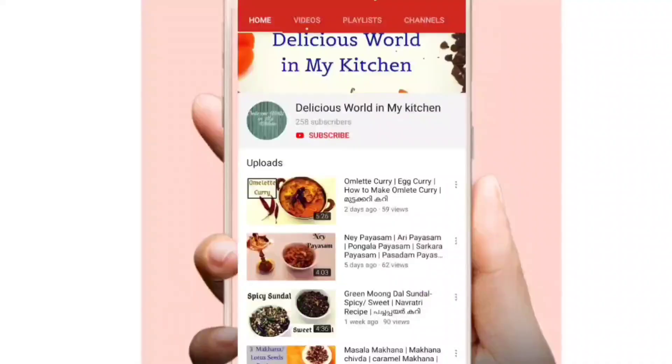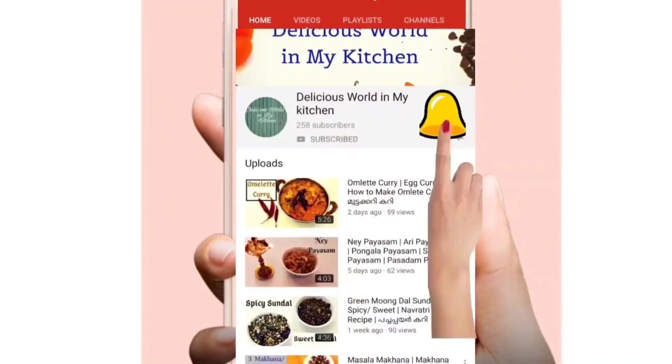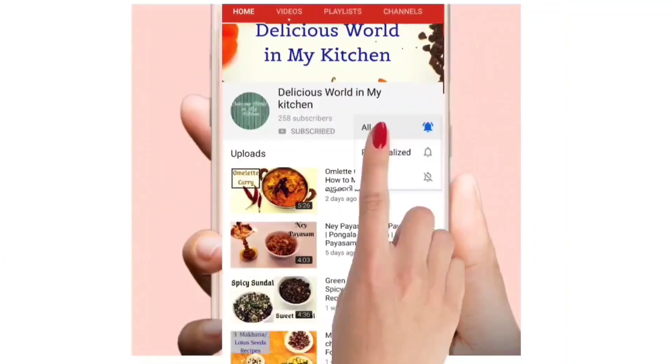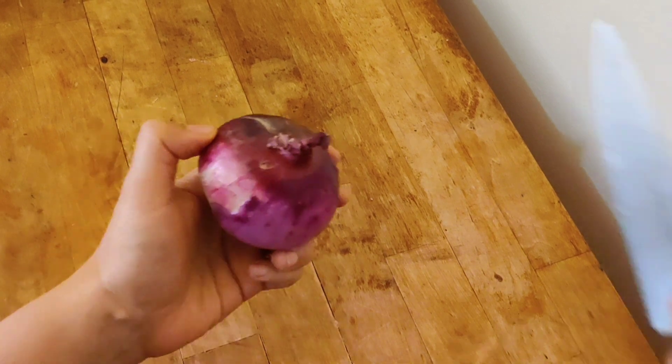Before we start with the recipe, if you have not subscribed to my channel, please click the red subscribe button and hit the bell icon to get all the notifications. For this recipe we need one onion — nicely cut it.